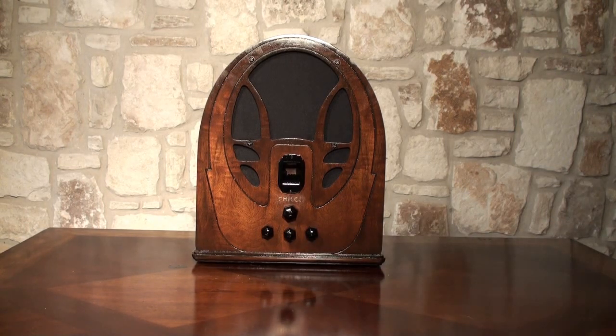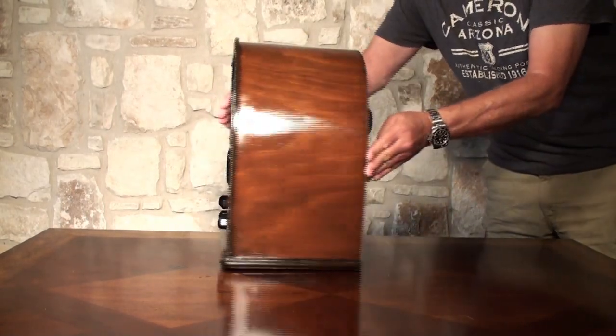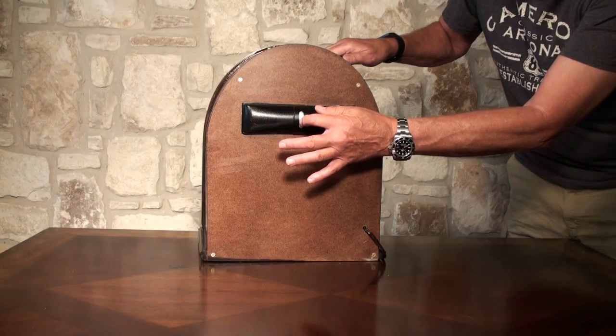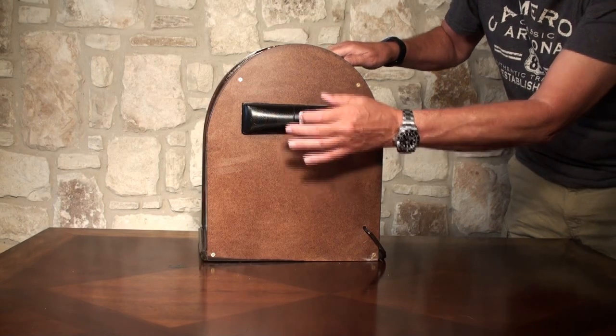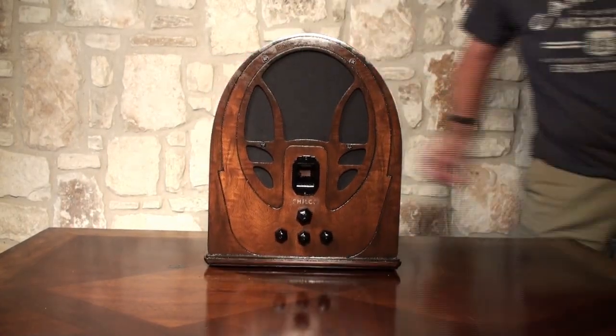The Bluetooth speaker's on the back, so the first thing we want to do is turn the Bluetooth speaker on. We just come back here and it does have power, and it looks like it's already paired to my phone, so let's get some music.